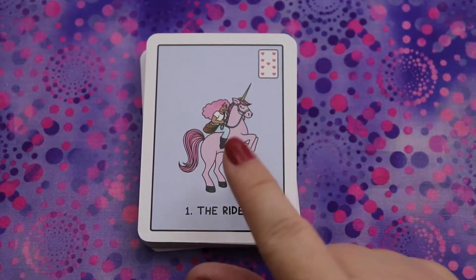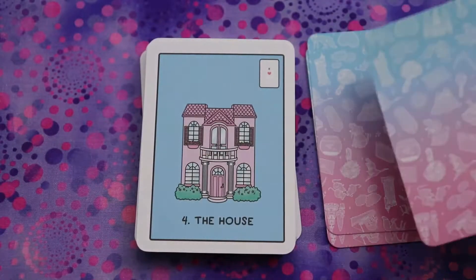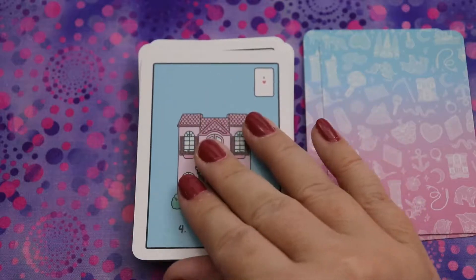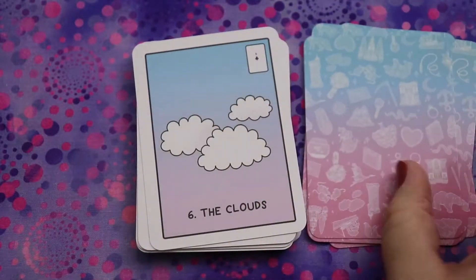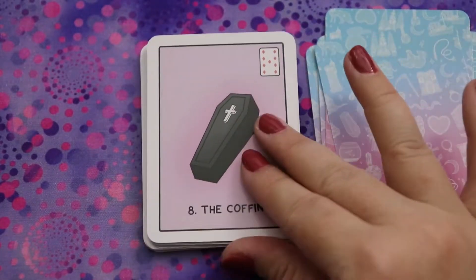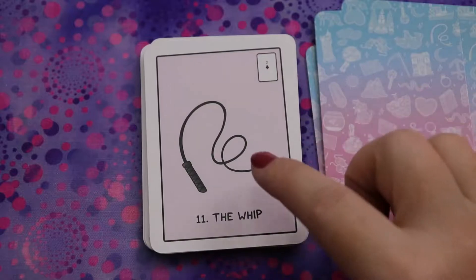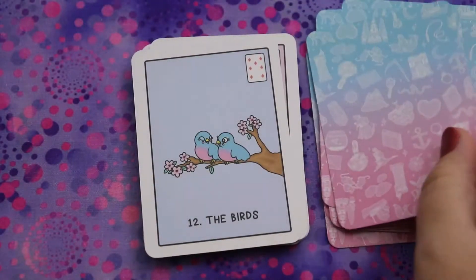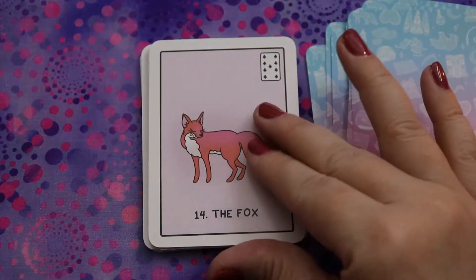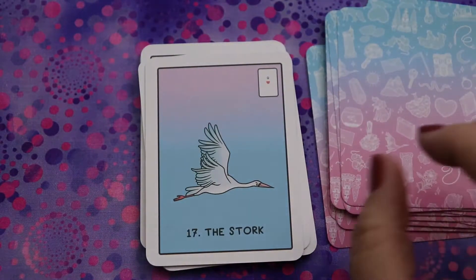We have the Rider — a person writing — and a unicorn, which I love. Clover, Ship — I like that the lines are really clean. It's really easy to spot what we're looking at. With Lenormand you want a clear, uncluttered image of what the card is. Tree, Clouds, Snake — I like that the snake doesn't look mean, it's just a snake. Coffin, Bouquet, Scythe, Whip. Birds — they're so cute! Child — I love the band-aid on her knee. Fox, Bear, Star.